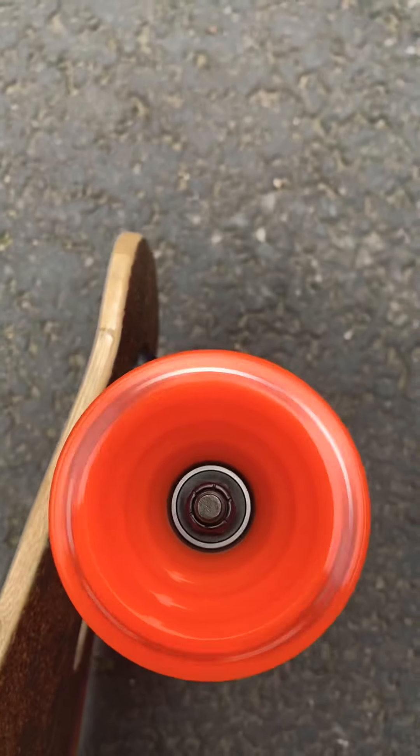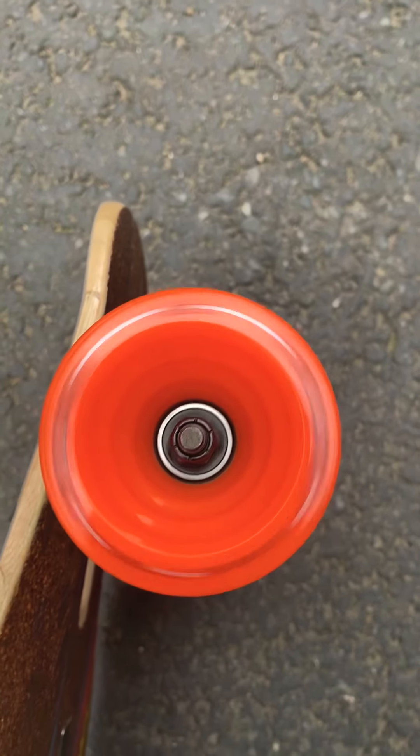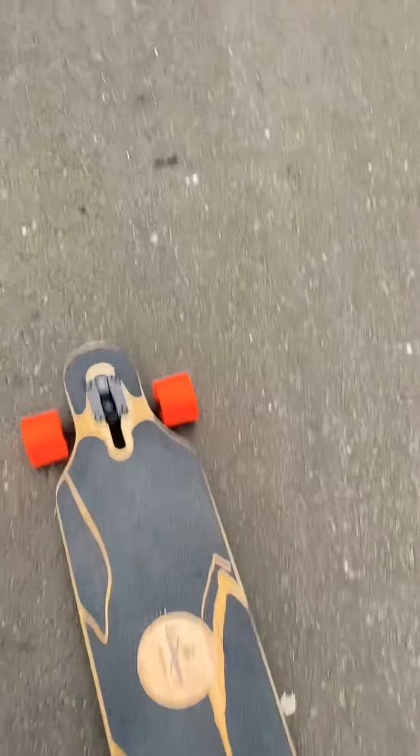I also put some very good bearings that are quite reputable — the Bones Swiss Ceramic. I will make another review video of the Bones Swiss Ceramic. You must be thinking: okay, that's nice, but...